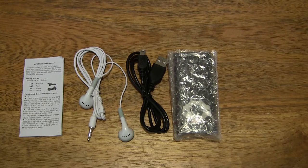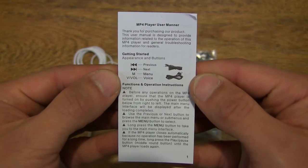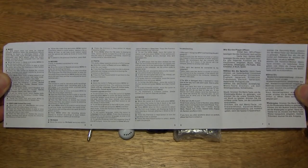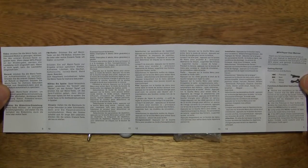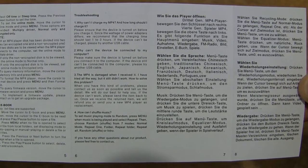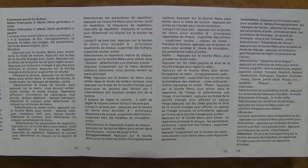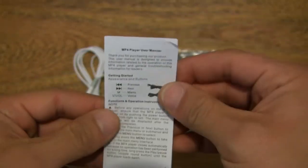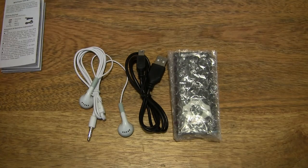Now let's start off by taking a look at the user manual or user guide. It is a fold-out user guide, as you can see, and it is double-sided, covered in various languages. Taking a quick close-up look — and on the reverse side it looks to be German or Dutch. Let's set the user guide to one side and move on to the next item.